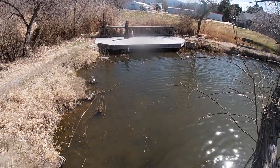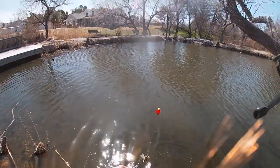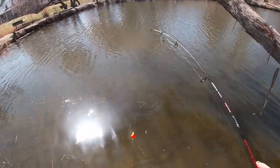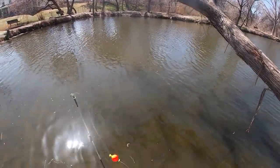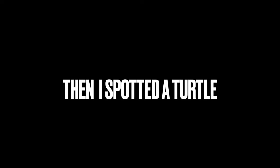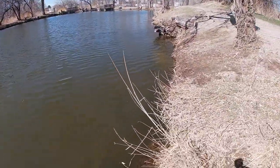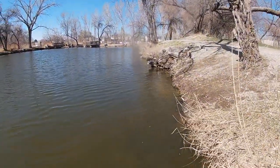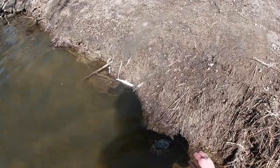Oh, got one! Fishing out of a tree — cool. Oh there we go, got one! Dang buddy, you tried to swallow that. Guys, there's a freaking turtle right here! He's right here... oh no, he disappeared.